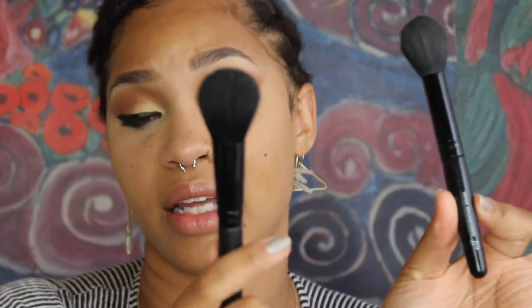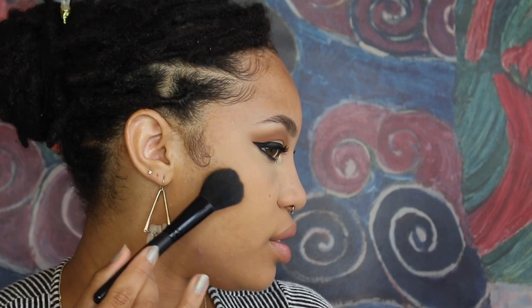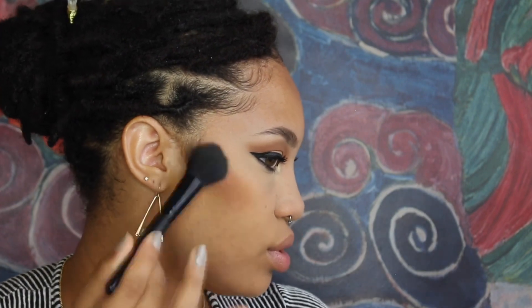Now for bronzing the face — I have this e.l.f. brush; I thought it was the highlighter brush but it's actually the blush brush. They look very similar but this one is a little bigger. I'm going to use the blush brush with the bronzer, dipping it generously into the product and going right into the hollow of my cheek in a circular motion. I also sweep it along my jawline and across my forehead to warm everything up and make it blend together.